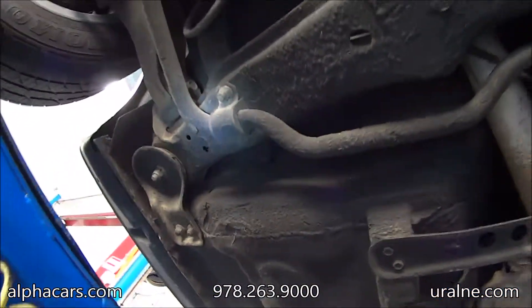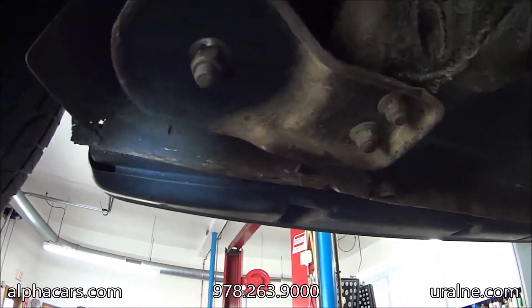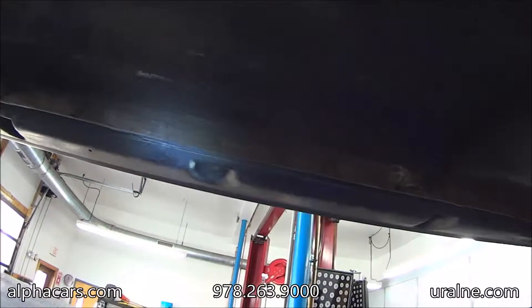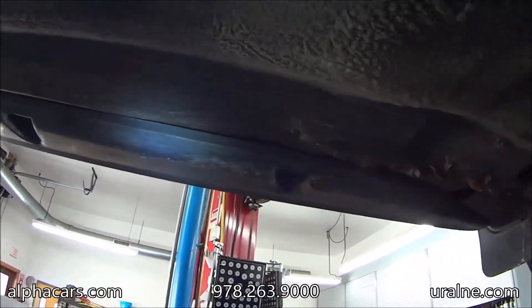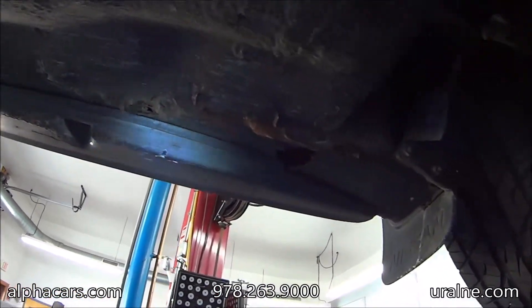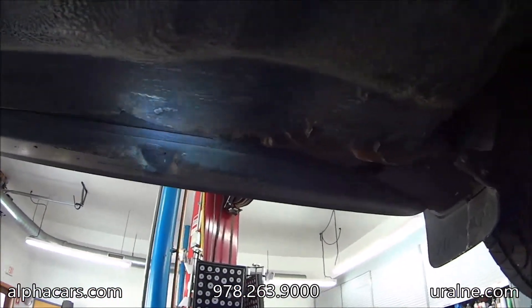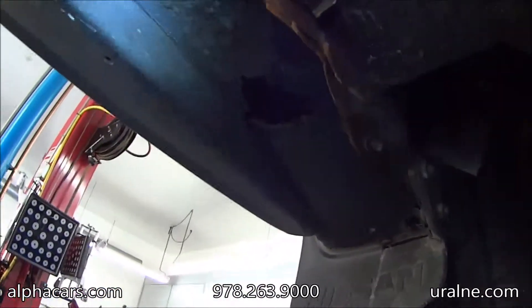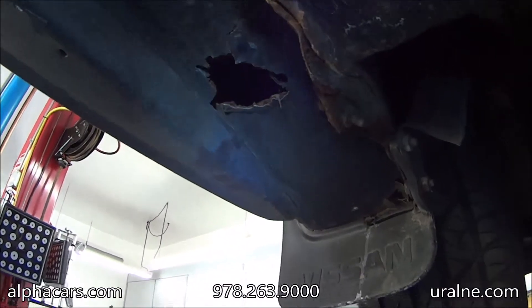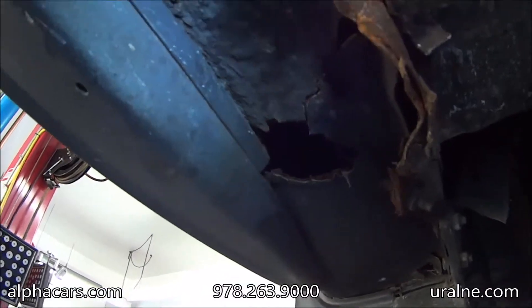Now we're towards the middle of the car, looking at the rear rocker panel underneath the vehicle. Looks very original. Unfortunately, towards the front you can see that in the past it was jacked up on the lift improperly, and this nice original pinch weld was pushed in, shows some rust, and it even has a hole right there on the actual rocker panel.